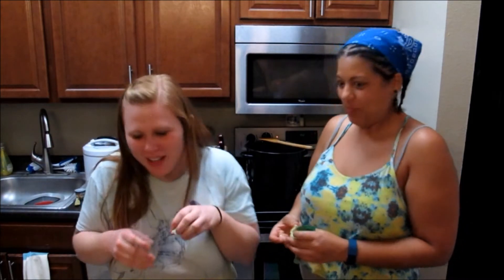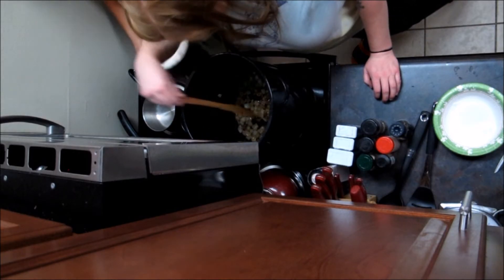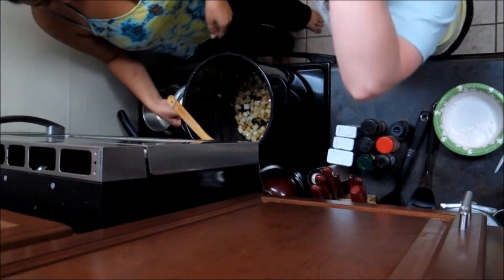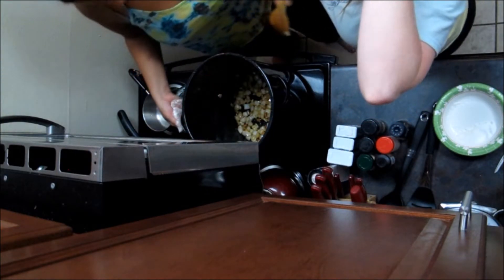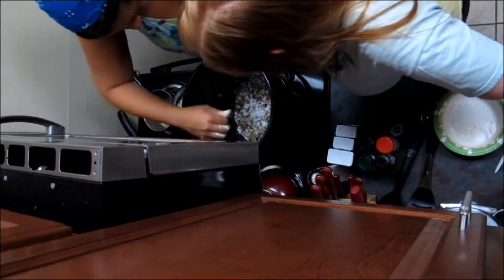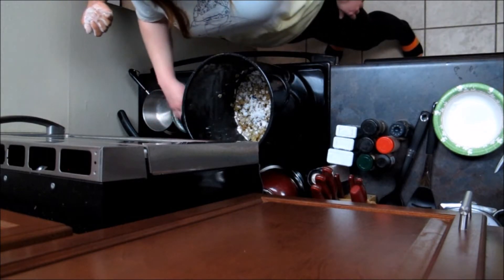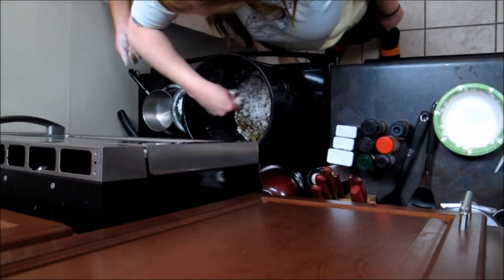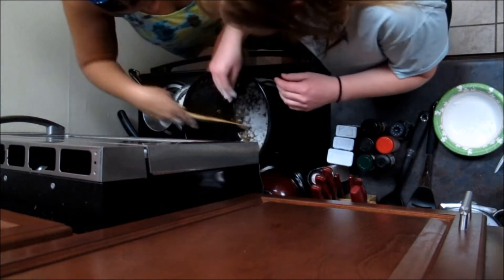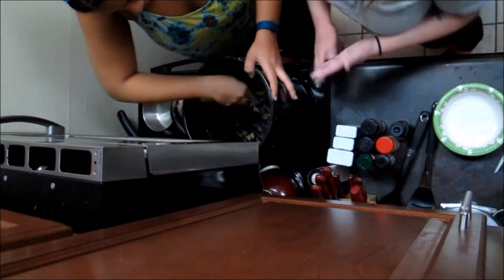Oh my god, this smells so good! All right, so we're gonna put some flour in there. Some recipes say about a cup; honestly I like to do it a little more sparingly. Let me sprinkle a little — sprinkle, sprinkle, get in there! I didn't know my hands are measuring cups. Yep, every grandma's hands are measuring cups.